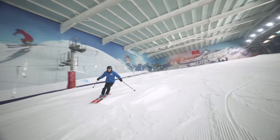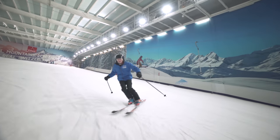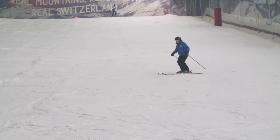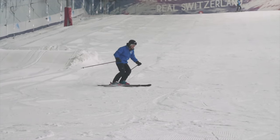So in this video we're looking at how to plough parallel turns. Once a skier has learnt nice controlled basic snowplough turns, you can then move on to the plough parallel turns.